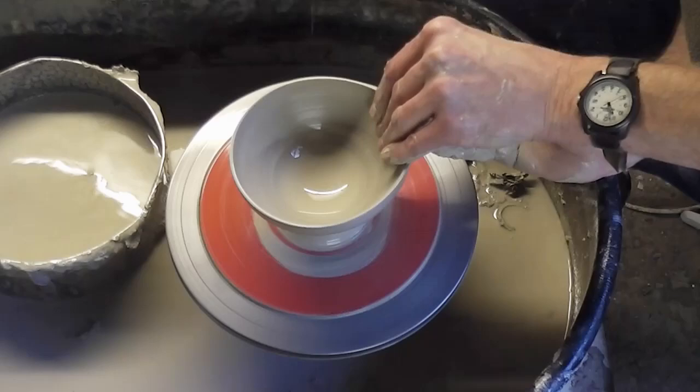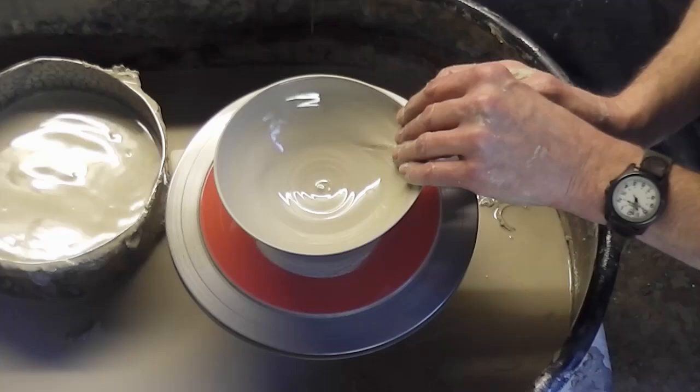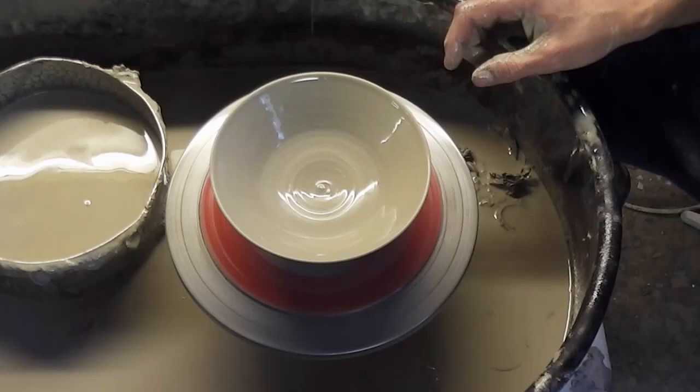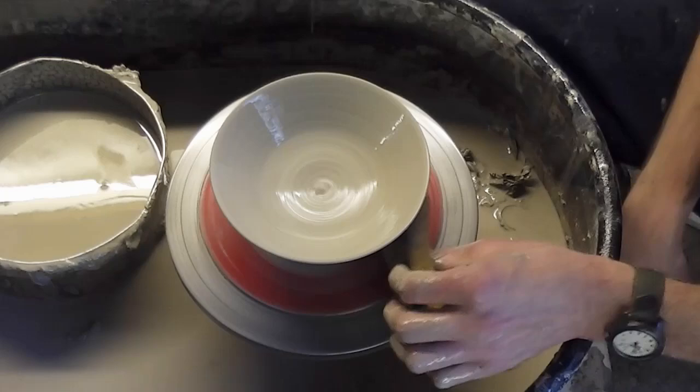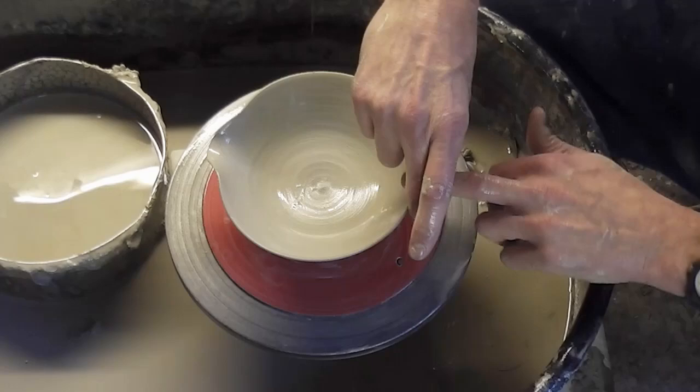Just pushing in at the base and stretching it out, and just a final bit of shaping — stretching it out and rolling over the lip. I'm going to get a bit of a sponge out. So it's going to be the same again for the first part, so I'll just whiz through that.